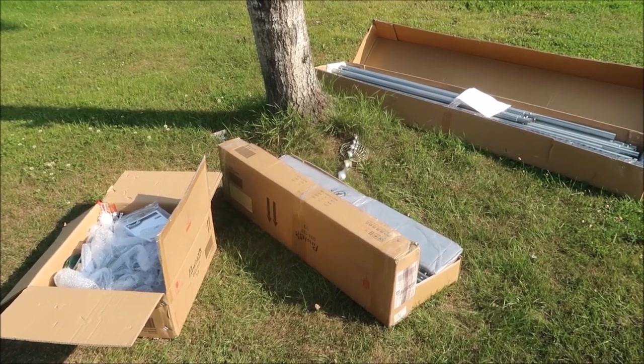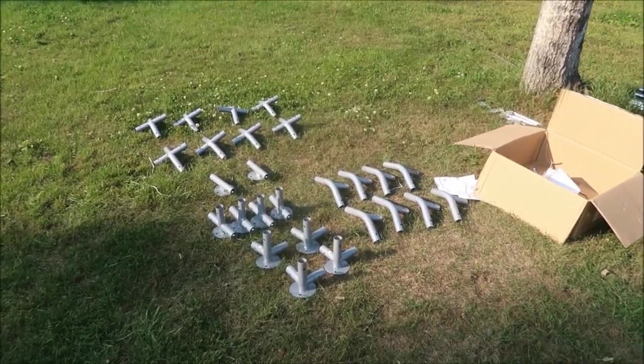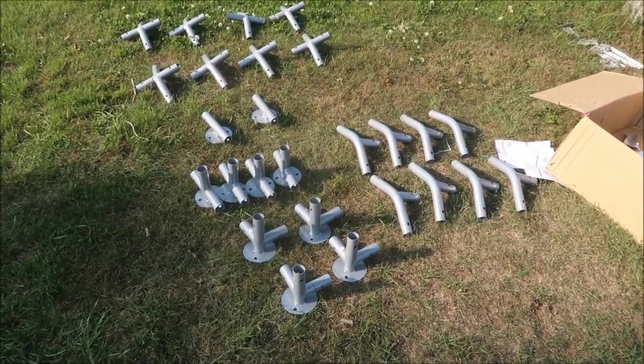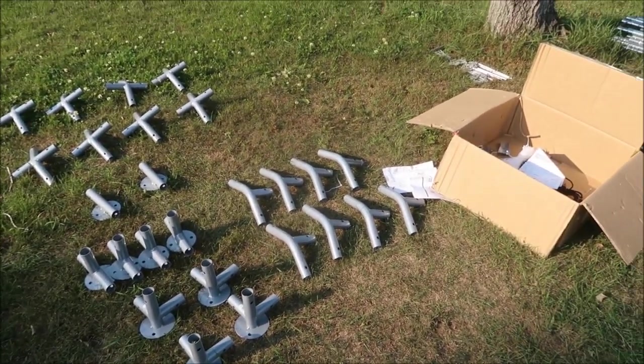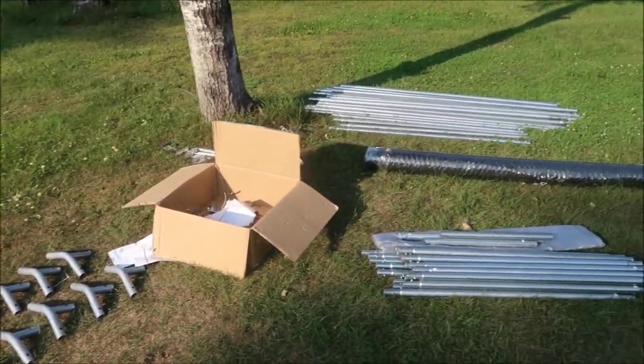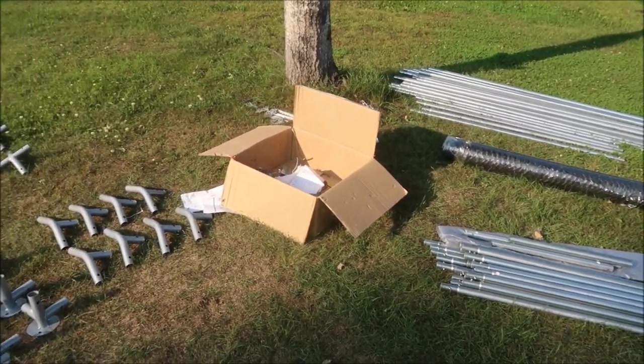We're going to start working on this and film it as we go, then see how it looks when it's all up. I took some of the parts out — it's good to take them out and see what you have. Everything seems to be in order. There's a parts list, all the pipes are out, the chicken wire, and some more things in there.